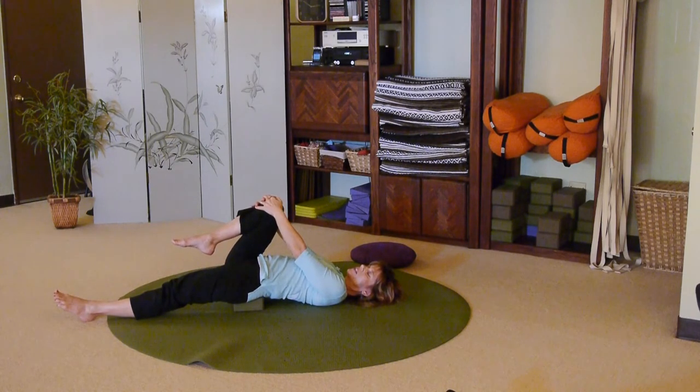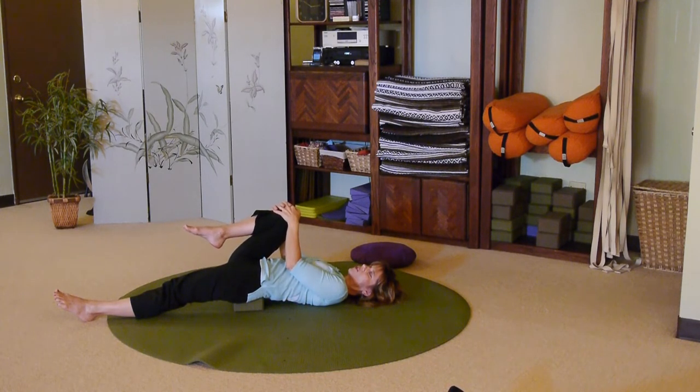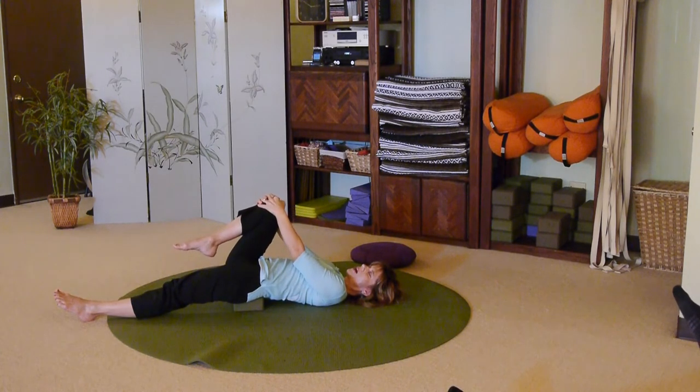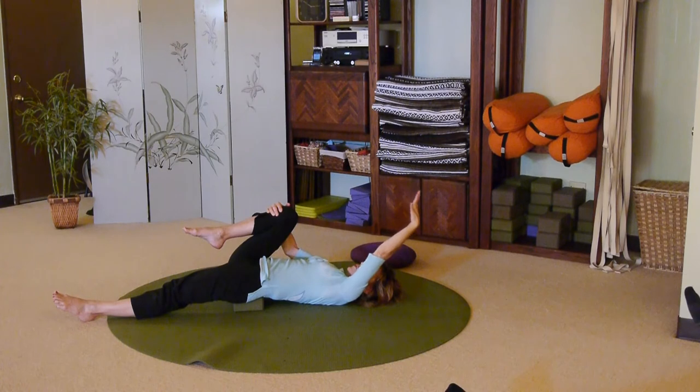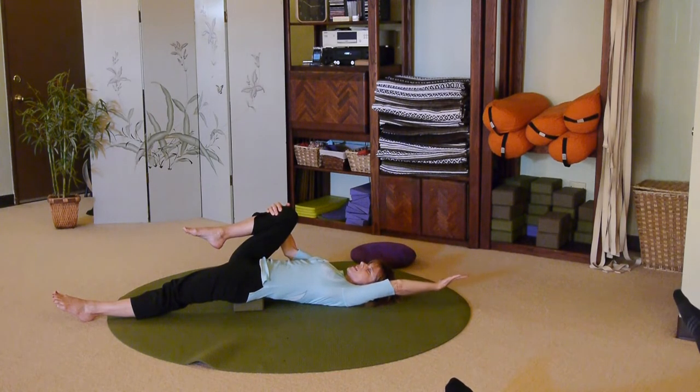Take a breath. Exhale: draw the right knee in a little bit closer. When you do that, you should feel that sensation on your left hip opening up. Inhale: take that right knee away from you a little bit. Exhale: drawing the right knee in a little bit. One more time — inhale, it goes away; exhale, it pulls in. This time hold that right knee in tighter. Reach the left arm all the way up over your head with the left palm facing the ceiling. Maybe your hand touches the mat, maybe it doesn't. We're going to open up that whole left front side. Take a nice deep breath.